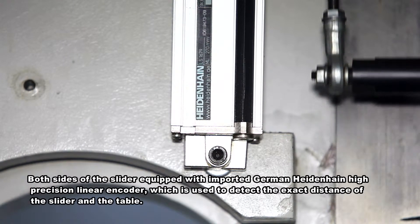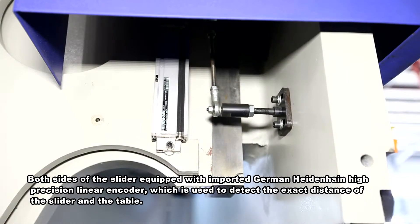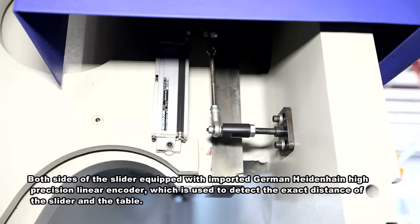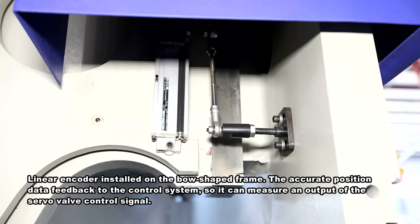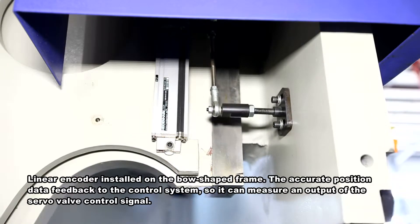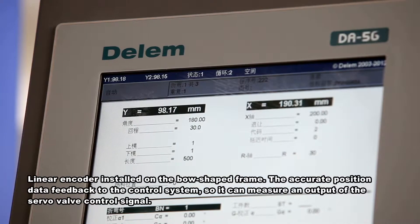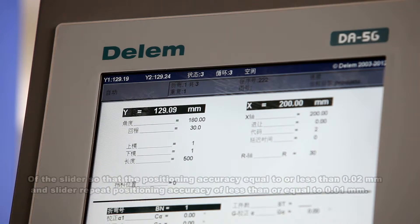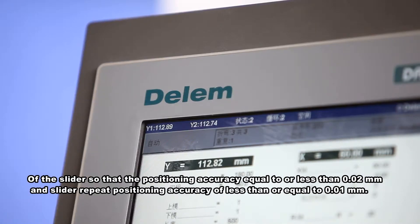Both sides of the slider are equipped with imported German Heidenhain high-precision linear encoders, used to detect the exact distance between the slider and the table. The linear encoder installed on the bow-shaped frame feeds accurate position data back to the control system, enabling a servo valve control signal output so that positioning accuracy is equal to or less than 0.02 mm and slider repeat positioning accuracy is less than or equal to 0.01 mm.